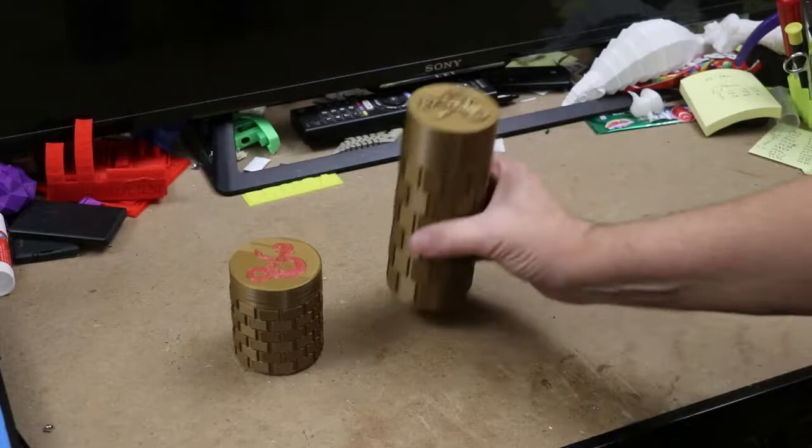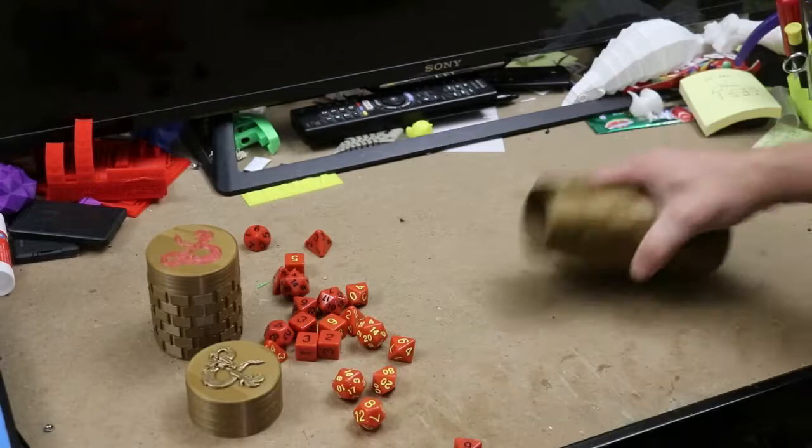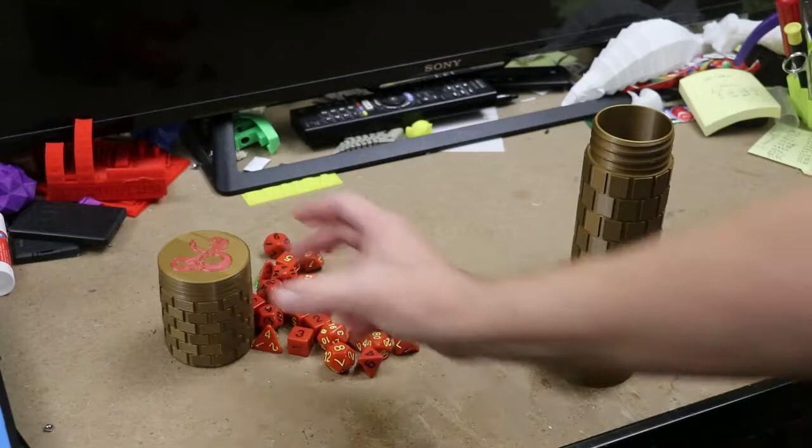I recently got involved with a group playing Dungeons & Dragons, and with any kind of group where you're playing D&D you have to have dice — not just a few dice, I'm talking a lot of dice. So I got two sets of dice and decided I was going to print my own dice holder.